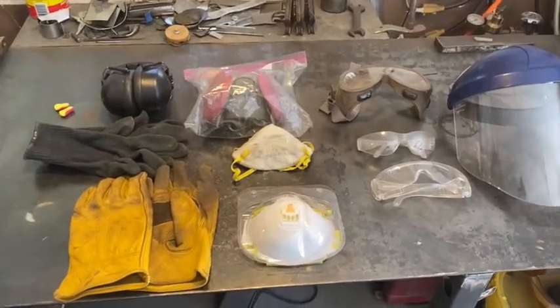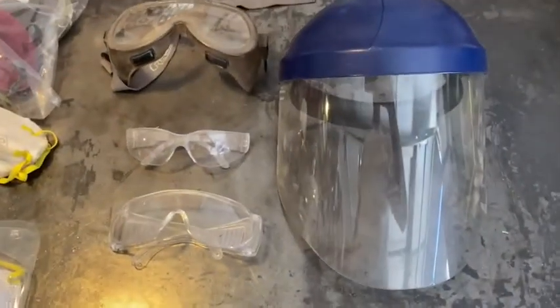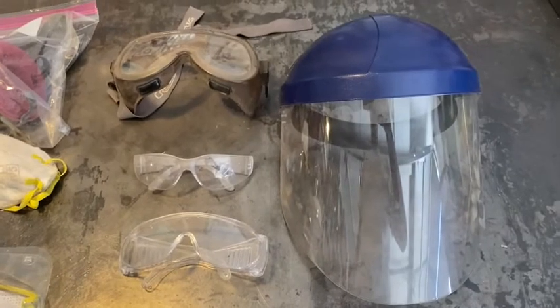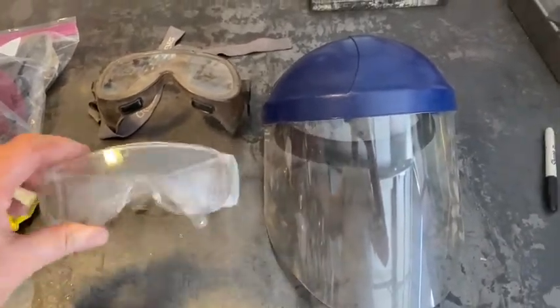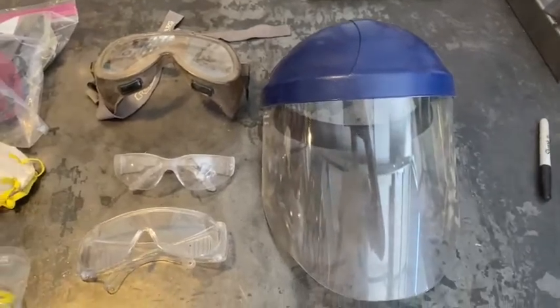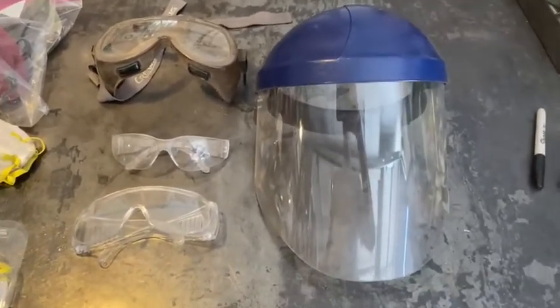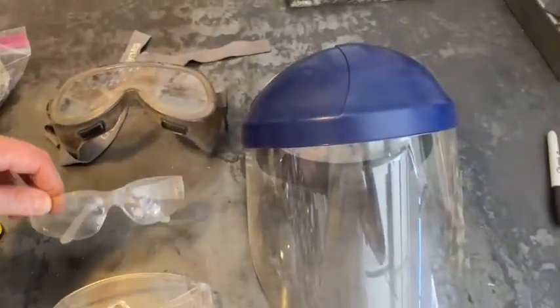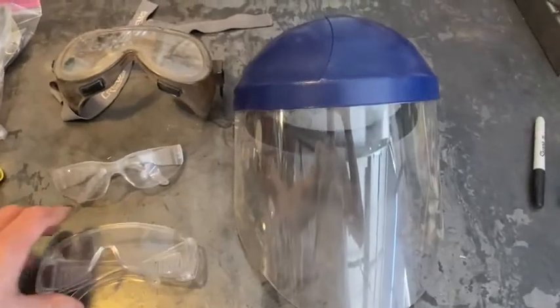I want to go over some safety stuff first. Let's talk about your eyes. Here's a variety of different types of safety gear. There's some safety glasses. This pair is designed to fit over your prescription glasses. Remember, prescription glasses, unless they are rated as safety glasses with side shields, are not actually safety glasses. These pair are smaller — they fit on, something that's more comfortable. Some people find these a little loose.